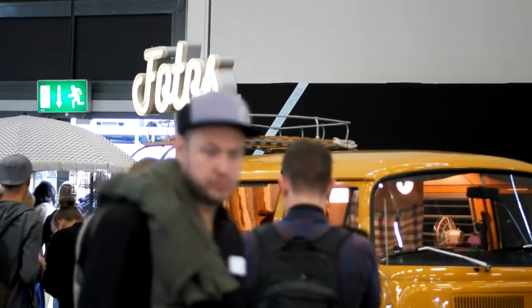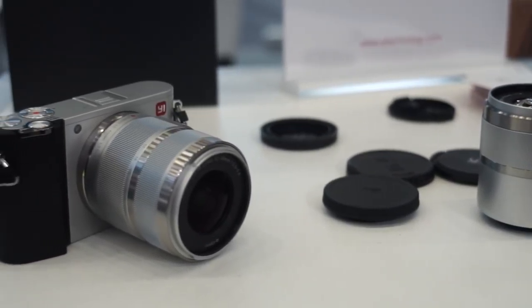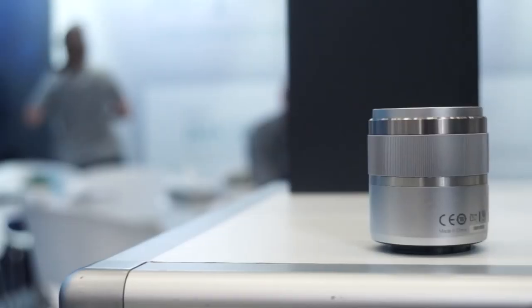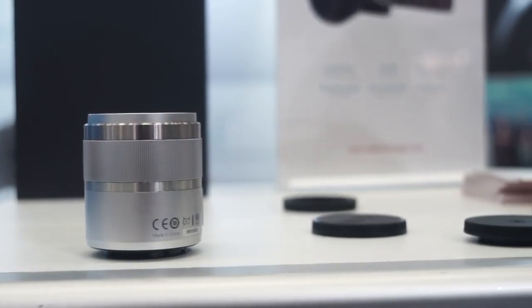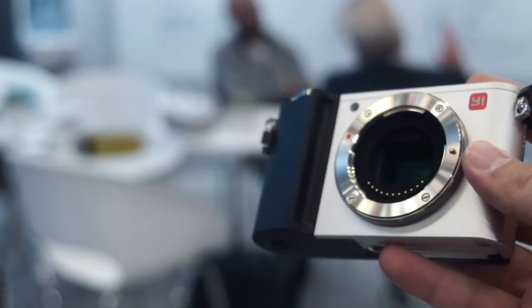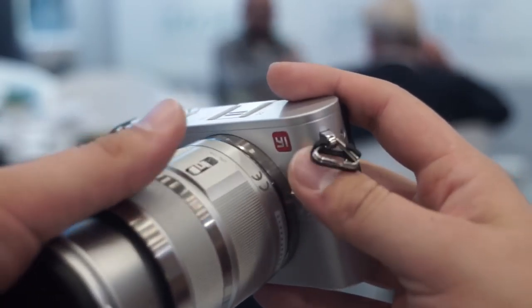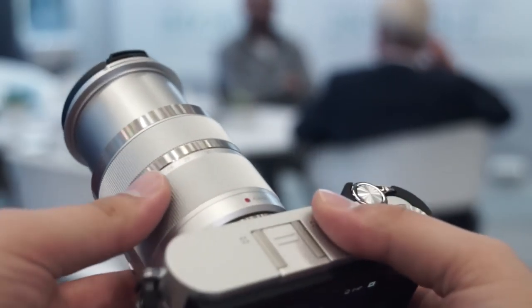So my first impression of the Xiaomi E-M1 is not that good, which is kind of sad because I really like the smartphones from Xiaomi — for me they are cheap and relatively high-end. But the E-M1 feels cheap, it is cheap, especially the lenses. So if it's out, you can probably take decent pictures with it, especially if you use other Micro Four Thirds lenses. I kind of wouldn't spend the money on the lenses that are included with the E-M1.